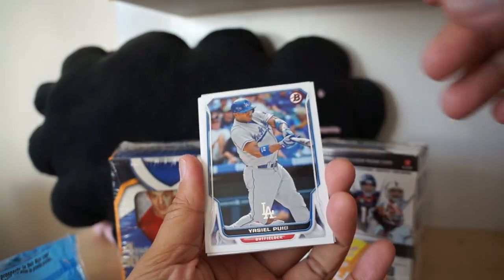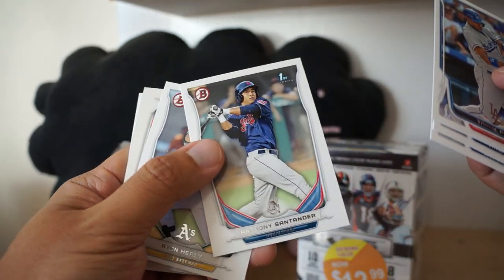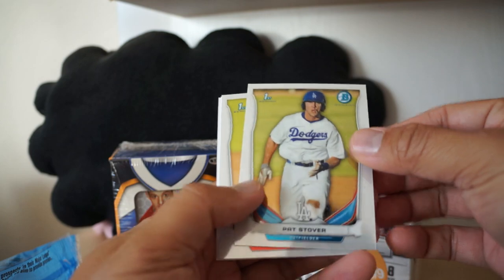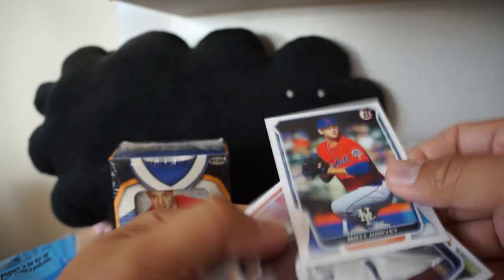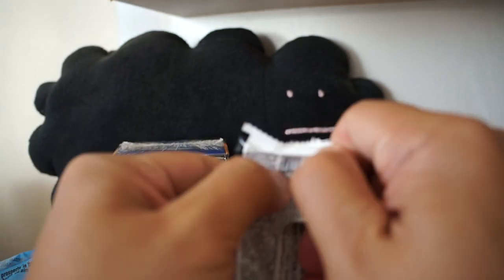Bowman - oh look, it's sealed with Puig right on the front. Super hot baseball player last year. Of course we have our first Bowman cards of a lot of players. Let's take a look at who we have: Pat Stover first Bowman card, Victor DeLeon - those are the two chrome. Unfortunately I'm not huge on baseball so I don't know if I'm actually getting anybody good.